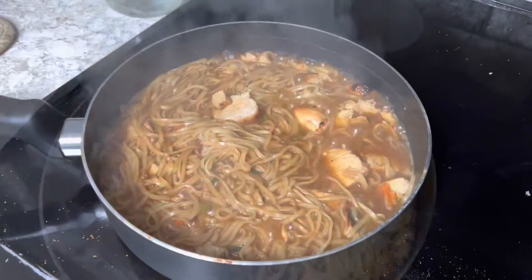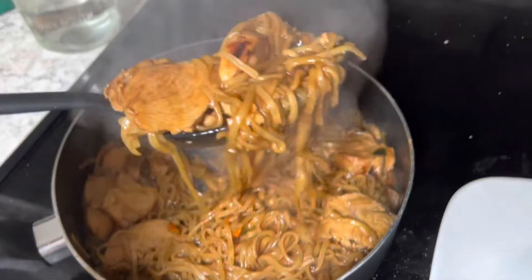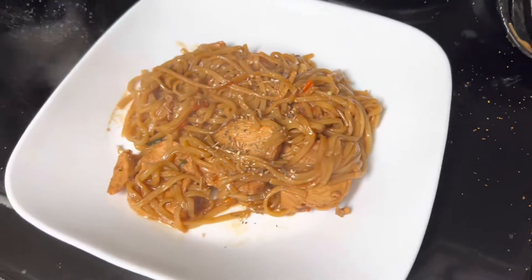Now we're going to add the seasoning to our noodles and add everything to our sautéed chicken. I'm continuing to cook it down until most of the water is boiled out — and this is the consistency that I like. Season to taste and voila, you've got a cheap meal that's actually gourmet.